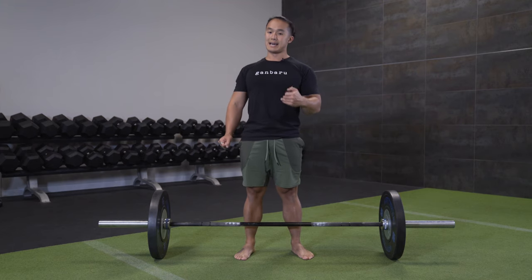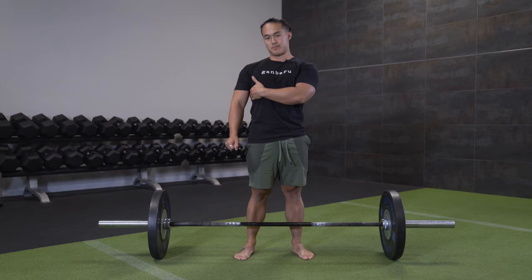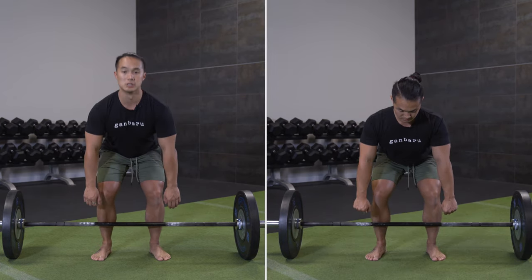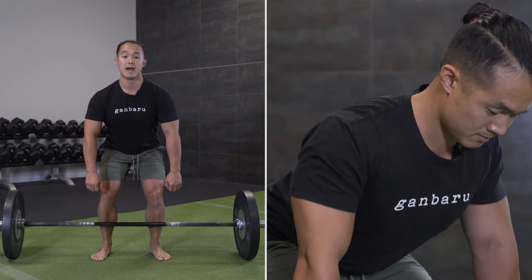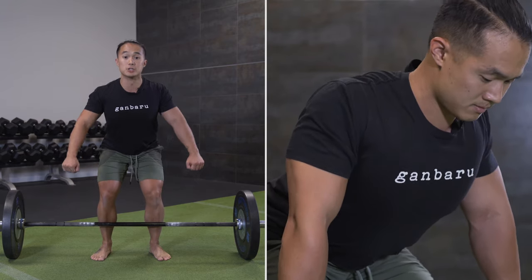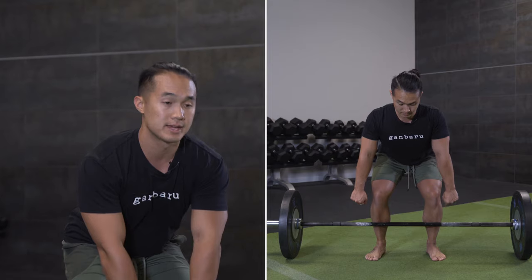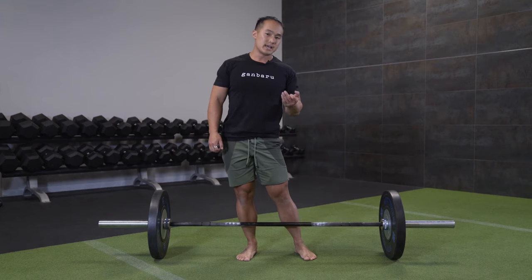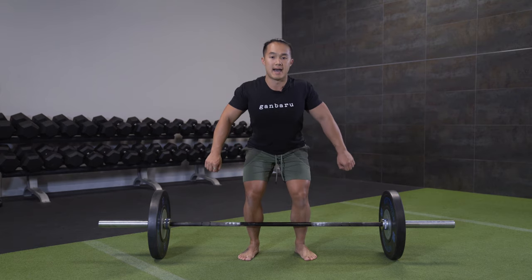The next part is looking at the lats and how well you are engaging them. The common fault is that when people deadlift, they'll tend to arch a lot through their lower back and pull their shoulder blades back into retraction, which actually makes the movement a lot more inefficient. What we want to think about instead is not pulling the shoulder blades back together and decreasing the length of our arms.